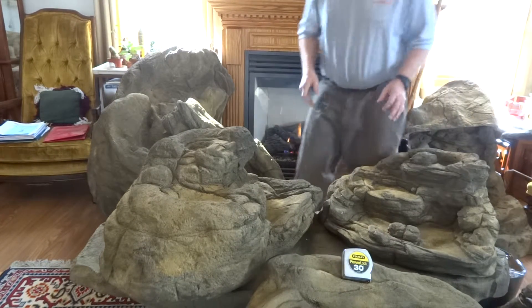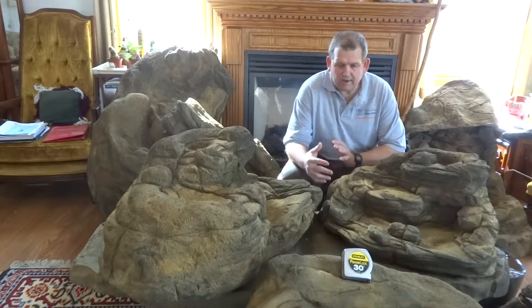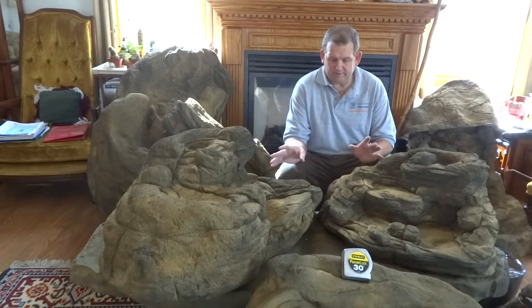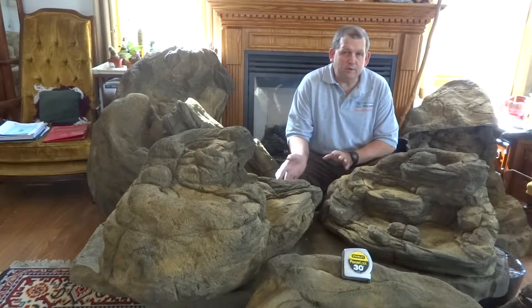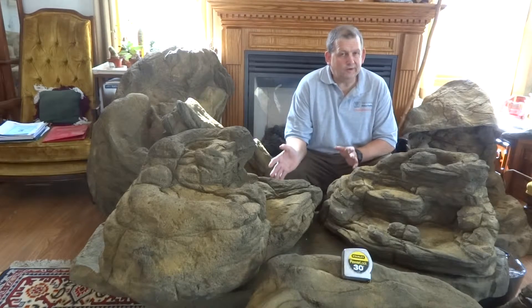I want to show you guys something real cool. We're doing some research on what fits your property as far as waterfalls, and most of them are unfortunately out of your budget and not a consideration. But the basic type is of course the one made from real rock, a liner and stuff — a lot of you call it real.